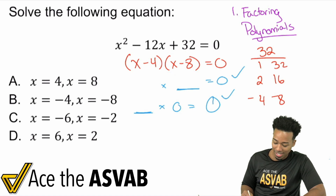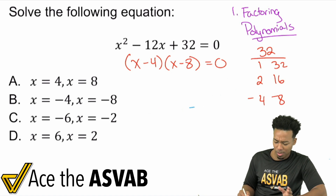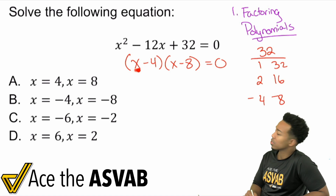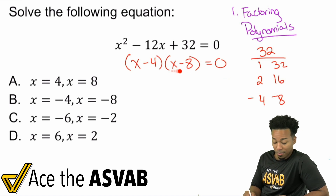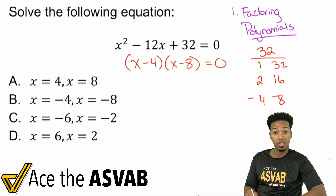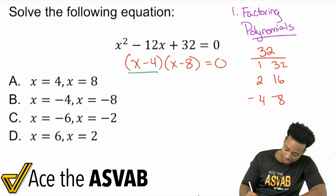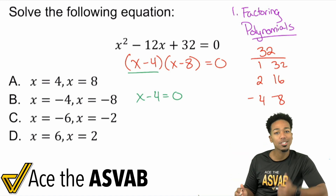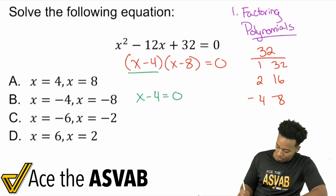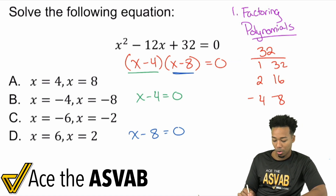What I'm saying is you're going to apply the zero product property. If this whole thing equals 0, and x minus 4 equals 0, then 0 times whatever the other factor is still gives 0. Likewise, if x minus 8 equals 0, then whatever times 0 is still 0. So I can separate this and find what makes x minus 4 equal to 0, and what makes x minus 8 equal to 0. Once I plug in those values, the whole equation is satisfied.